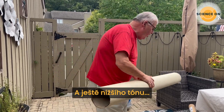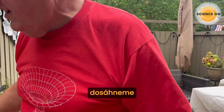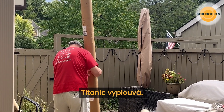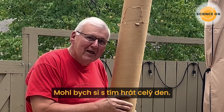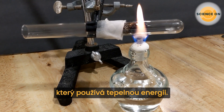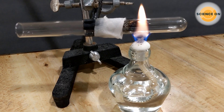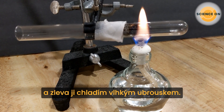An even lower pitch can be obtained with an even longer tube. Oh my goodness—Titanic set sail! What a cool way to make sound. I could play with these all day. I have another device that uses thermal energy to produce sound—it's called a thermal acoustic engine. It's simply a test tube into which some steel wool has been inserted. The steel wool is being heated on one end with a flame and cooled on the other with moist paper toweling.